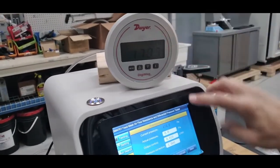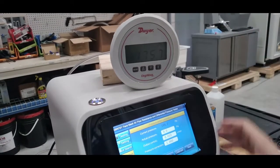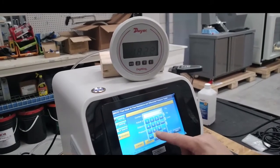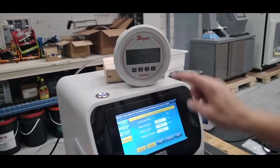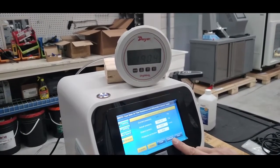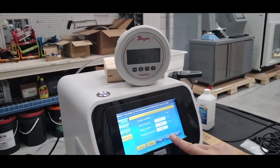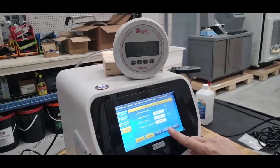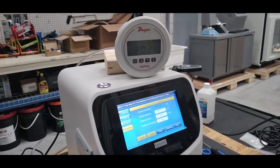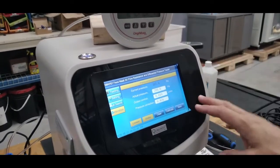Your gauge should be reading the same as your current pressure. If it is not, apply the correction factor. Wait until it reaches 200, then press calibrate — it applies the pressure correction factor and the calibration is complete.